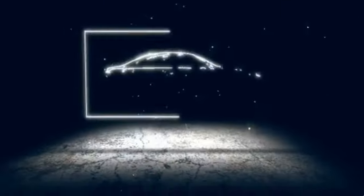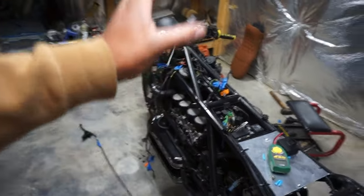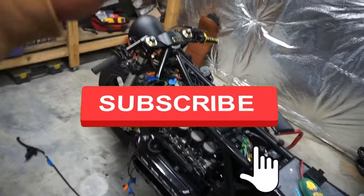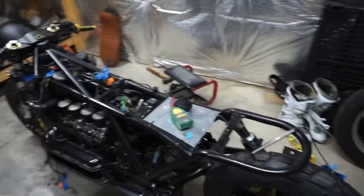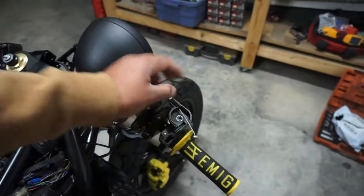Hey guys, welcome back to another video. Today we are going to be working on the K1100 — we're gonna see if we can actually get this thing to start. If you're new to the channel, this is my K1100. It's come a long way. I think this is gonna be the last video before we actually get it on the road, so make sure you subscribe for that.